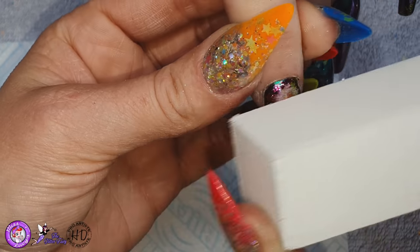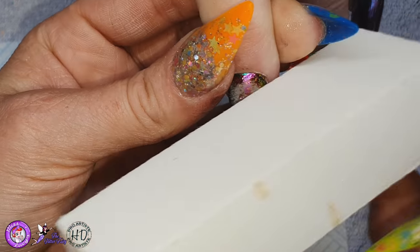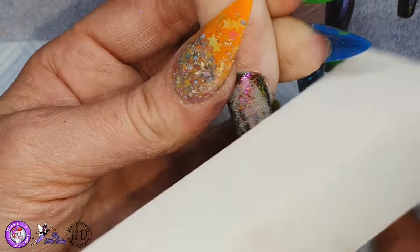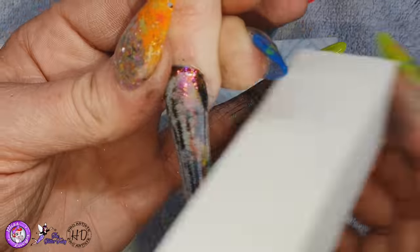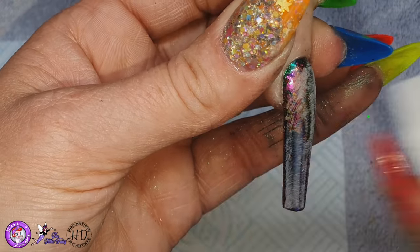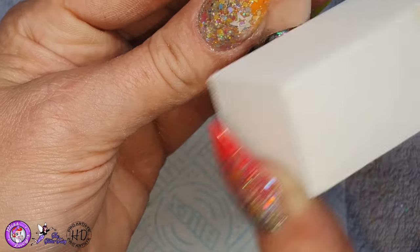So I'm going to use my white block and I'm just going to buff over the nails that I want to put some clusters on. I'm being very, very delicate — I'm not trying to remove any of the gel polish, I just want to buff off the shine from that top gloss so I've got something that the crystals can stick to and also then the top coat will stick to easily.